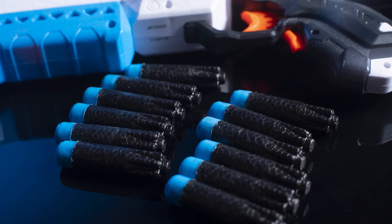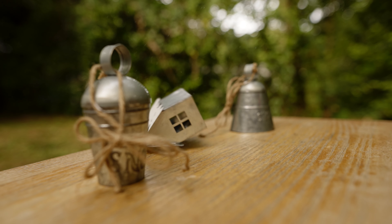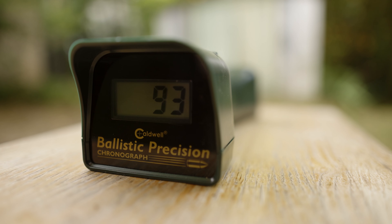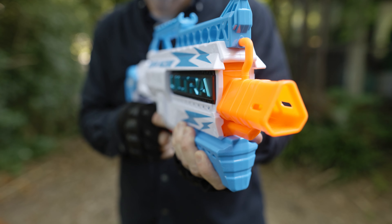Twelve Sonic Scream Darts are also included. The power of the Scream Machine is respectable. It fires at an average speed of 103 feet per second, which is better than the original Ultra II and considerably faster than the Elite Style Blasters. It also maintains a high rate of fire at three darts per second.